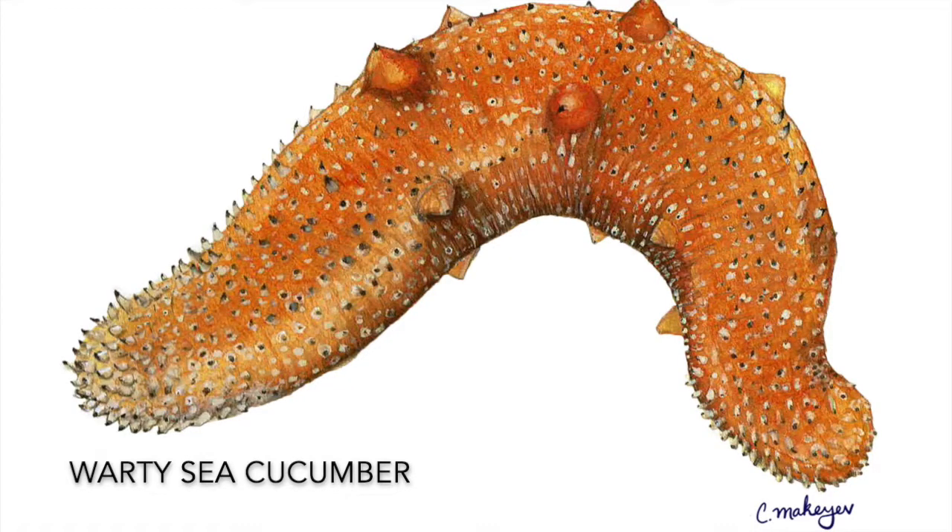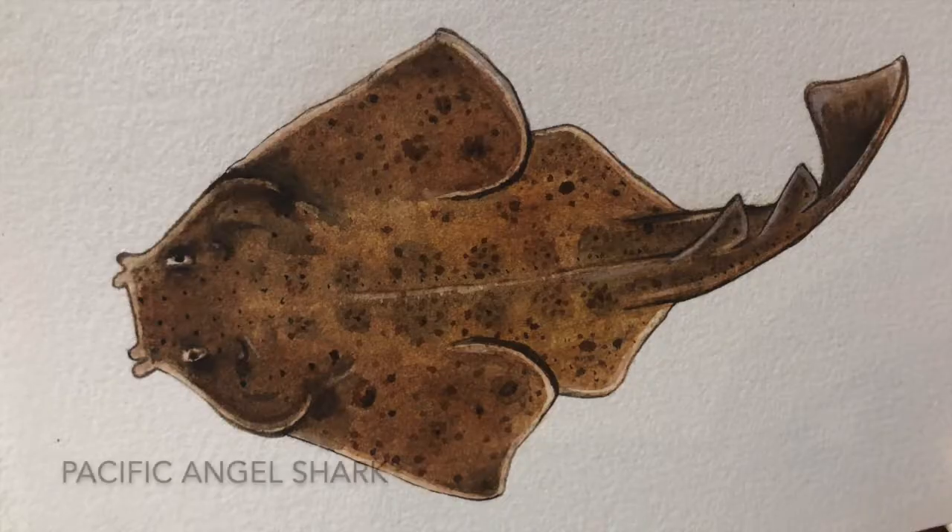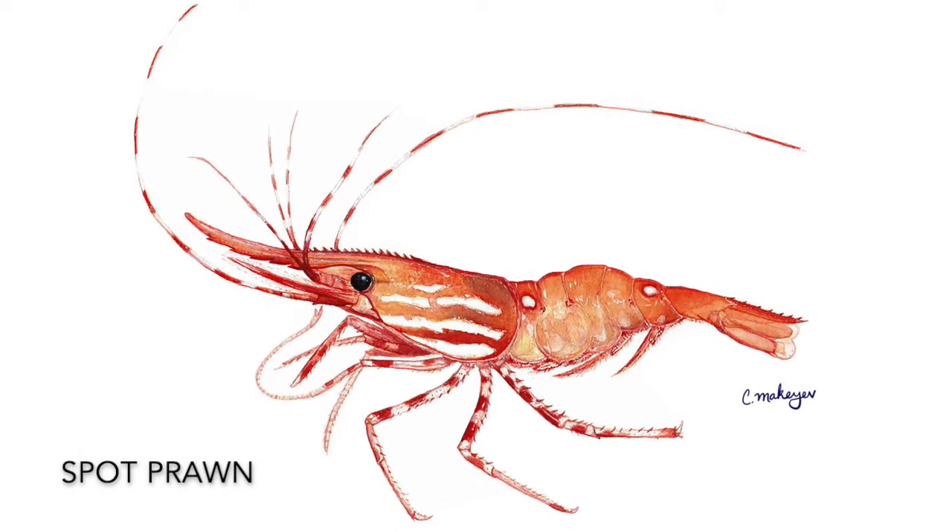Hi there, I am Claudia Micaiah and my old buddy Jen — actually she's one of my best friends in all the universe — asked if I could talk to Okanagan nature enthusiasts about scientific illustration. So what is scientific illustration? It's getting things really, really precise from different angles so that scientists and the public can clearly identify one species from another.